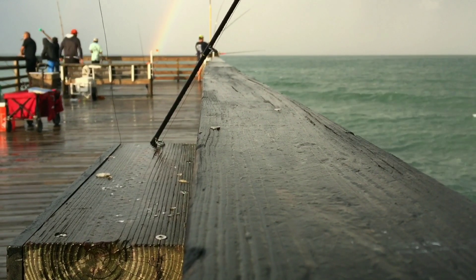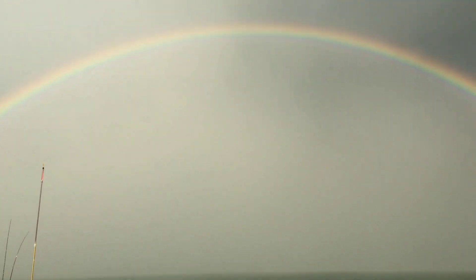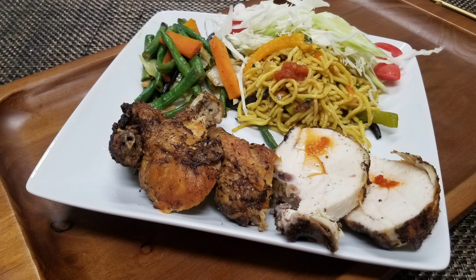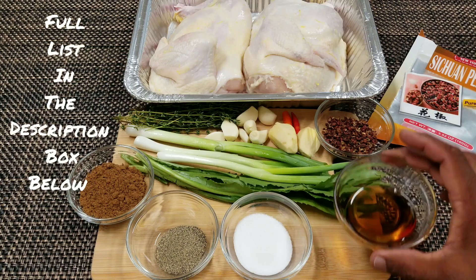The weather is so bad lately in Florida but there's a rainbow coming out very soon for us. Anyway, let's get back to the food. We're gonna start with our ingredients and our steps. So first I'm gonna start with the chicken — very simple recipe.